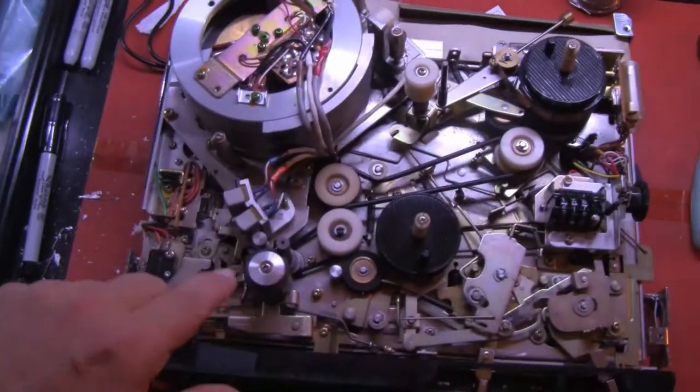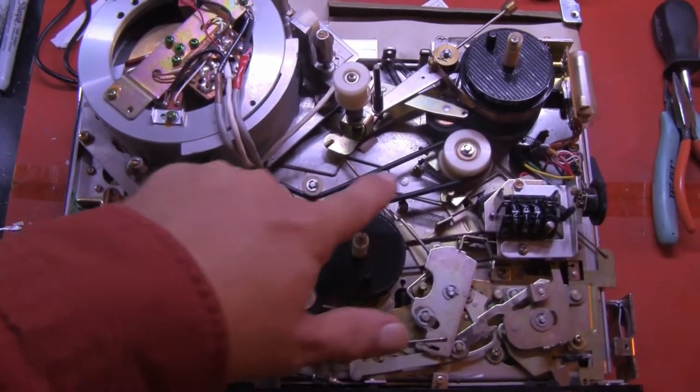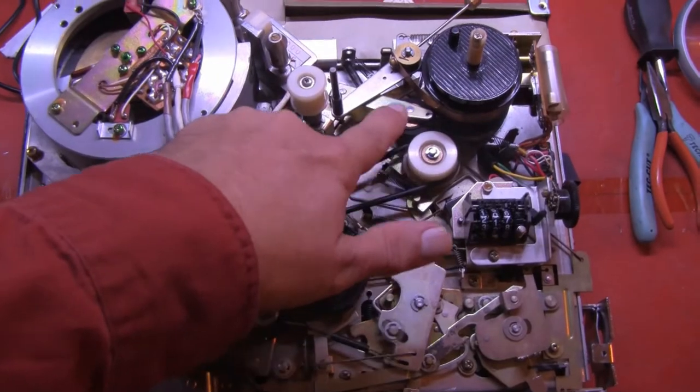So when the motor's running, it starts at the capstan, couples to this wheel, to this wheel, to this wheel, to that wheel, to this hub.